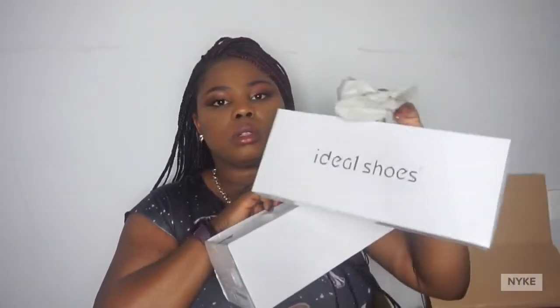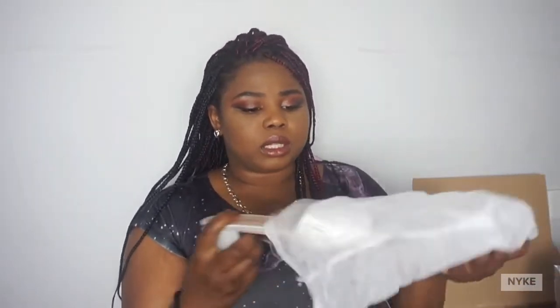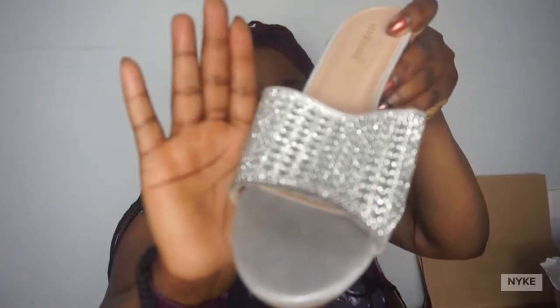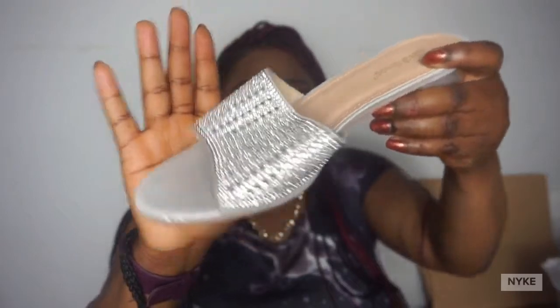So firstly we're going to start with this. This is the packaging — Ideal Shoes. I picked this out for my mom; when I saw it I was like, wow, this is going to look nice for my mom. Why not treat her? I didn't want to leave her out. They're called moles.